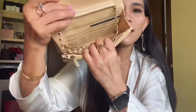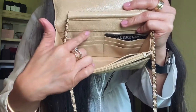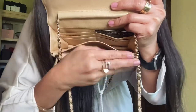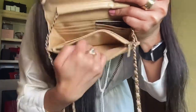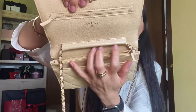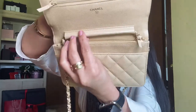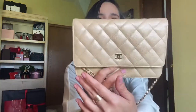Let's check the inside of the bag. The Wallet on Chain comes with card slots — one, two, three, four, five, and six card compartments right next to the zip compartment, a large compartment in the middle, and a zipper compartment. It also features a front compartment, very similar to the classic Chanel handbag. The strap is positioned and connected right here — unfortunately the strap is not removable and not adjustable at all.